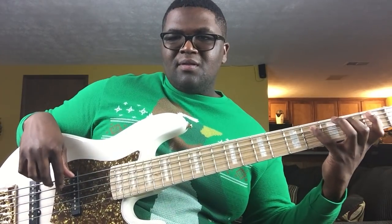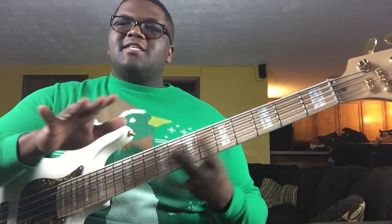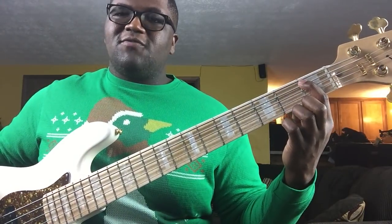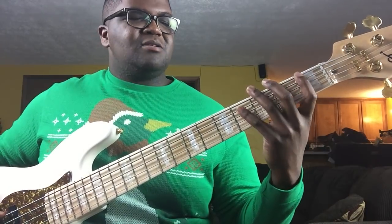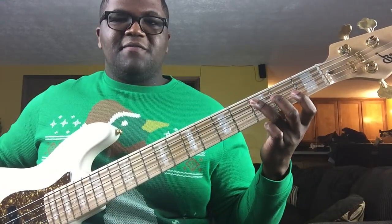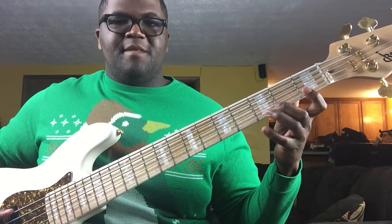With your right hand, just make sure you alternate your index and middle finger every time. Now the second exercise is going to be the same type of exercise but done a little differently. Instead of starting on the first fret with your index, you're going to start with your pinky. So it'll be: pinky on the fourth fret, index finger on the first fret, ring finger on the third, middle finger on the second — fourth, first, third, second.